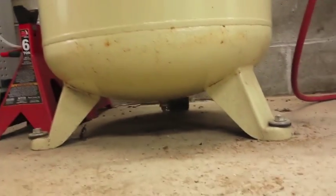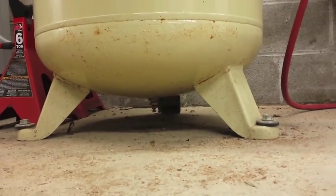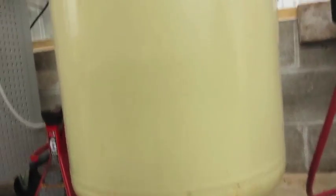At the bottom of this air compressor, there is a bleeder valve to drain it. I do that periodically.